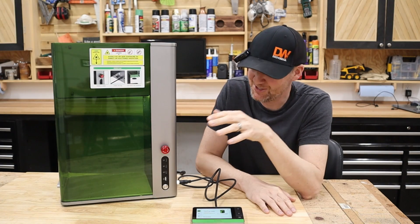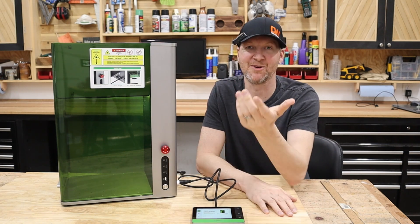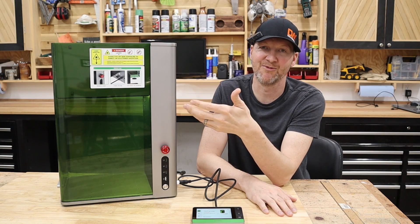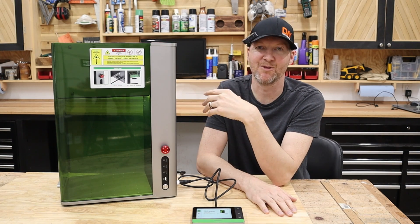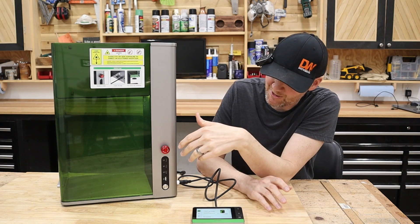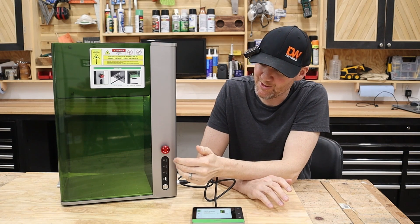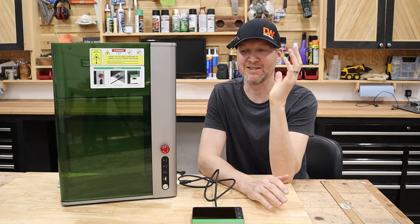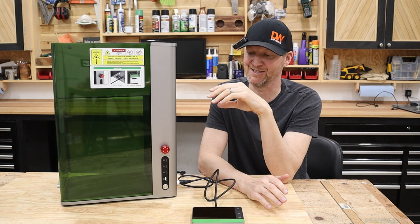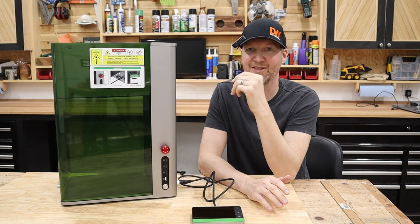Jumping over to the side of the machine, you have a USB port and a computer port. Most people go through USB initially to get it set up, then switch over to Wi-Fi so you don't have to be tethered with your laptop. It also has a very convenient emergency stop — hit that button and everything shuts down immediately. Just twist it to pop it back open and you can start it back up.